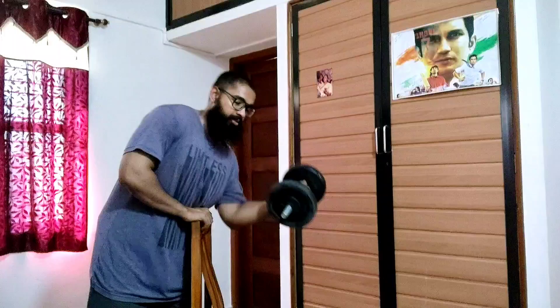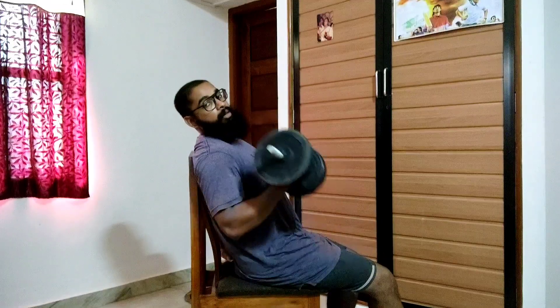Which exercise is actually better for the hypertrophy of your biceps? Is it the dumbbell preacher curls or is it the dumbbell incline curls?